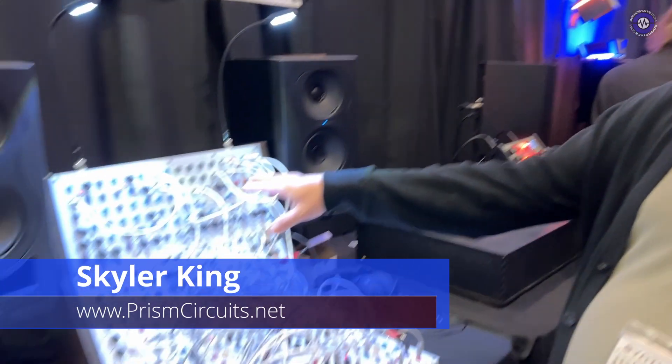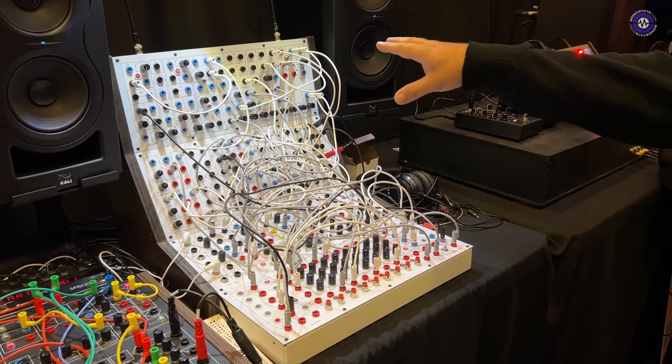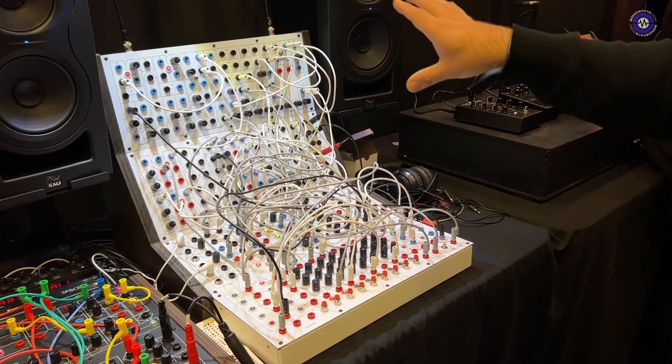Hey Jim, thanks for stopping by the booth. I'm Sky from Prism Circuits. We specialize in the Serge format modular, kind of how it originally was.